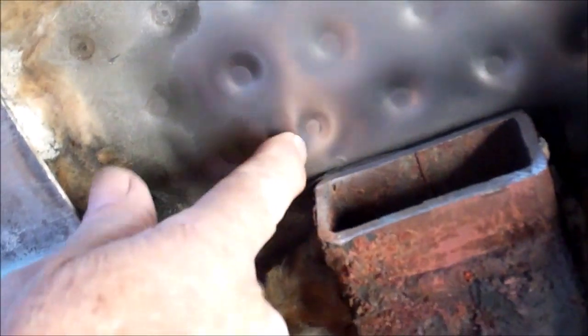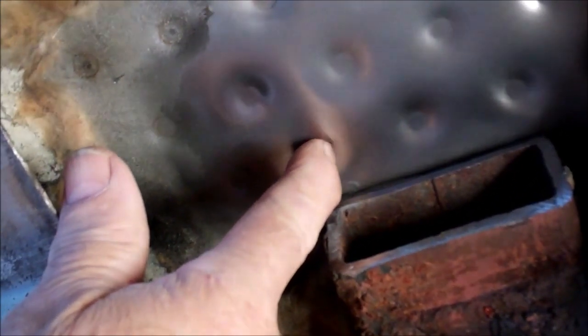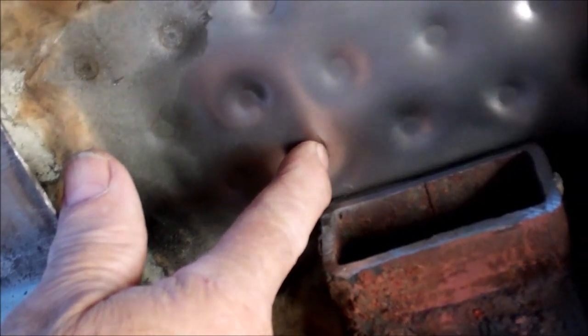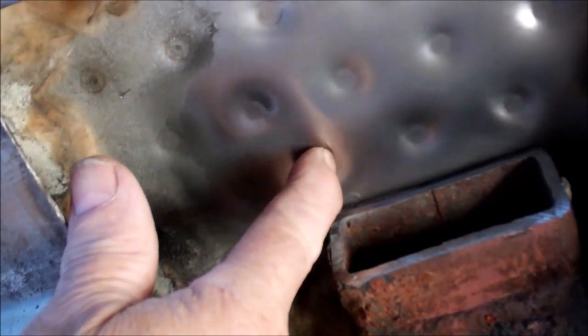I've got the frame cut off, and that's the spot weld that's leaking. You can just see the crack where my fingernail is — it's about a third of the way around that spot weld.